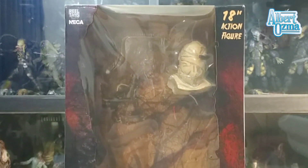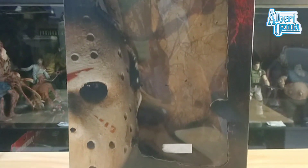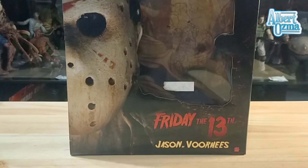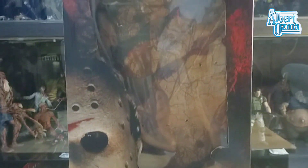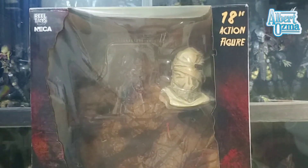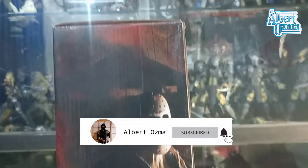Hi guys, it's me Albert Osma. Today we're gonna have an action figure review, and today's selection is Jason Voorhees from the Friday the 13th movie. Let's take a look at the box first. This figure is quite tall because it has an 18-inch height.